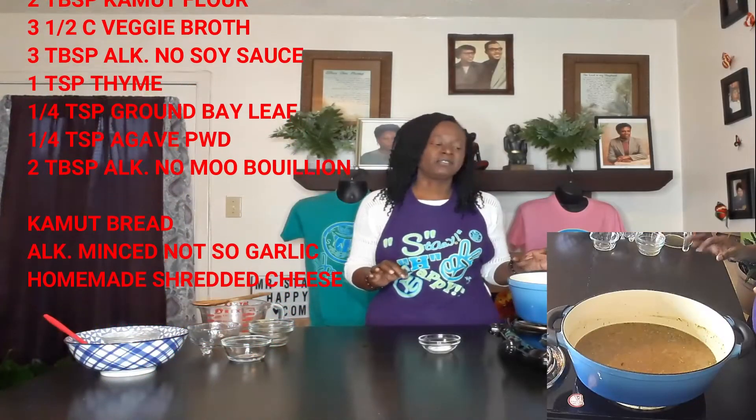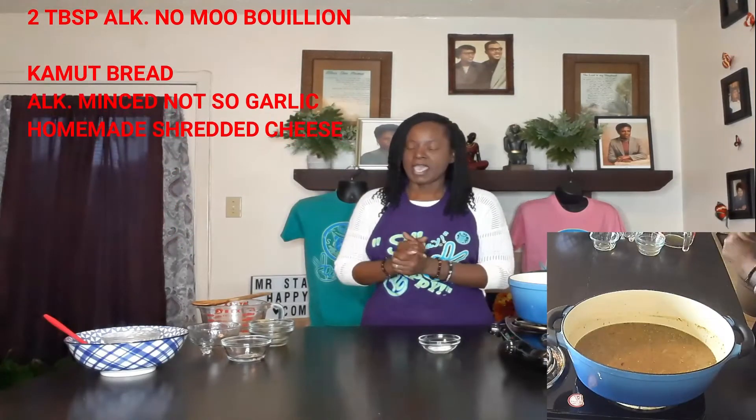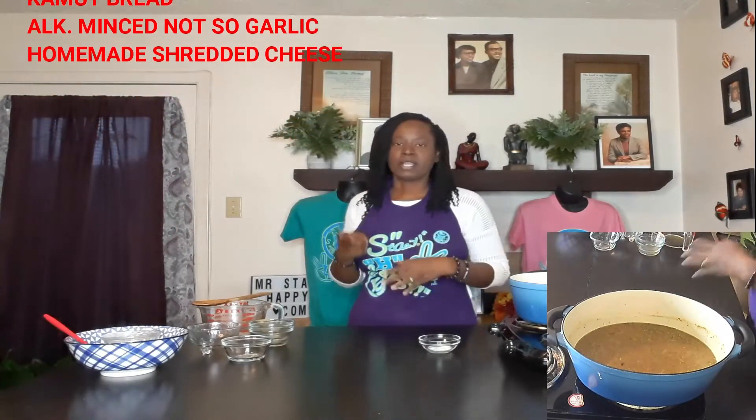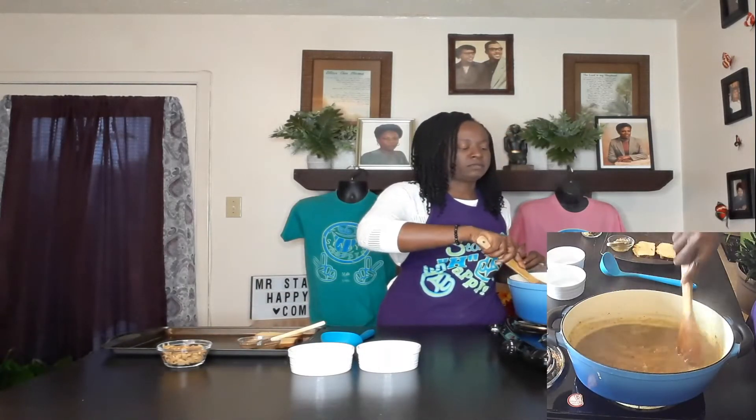I'm going to let this come back to a full boil and let the flour thicken up our soup. I'll be right back to go get my bread and all that stuff. Alright, the soup has cooked and thickened up a little, so I'm just going to turn the heat off now. Now we have to assemble our bowls.